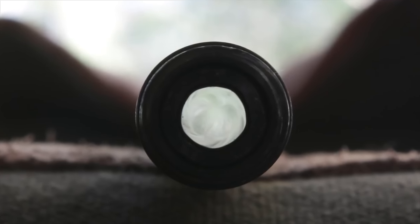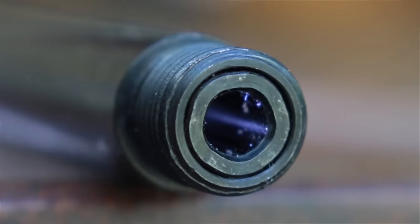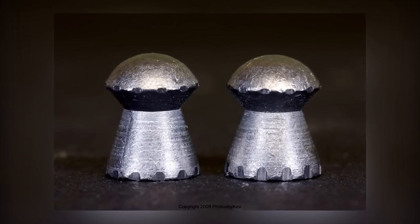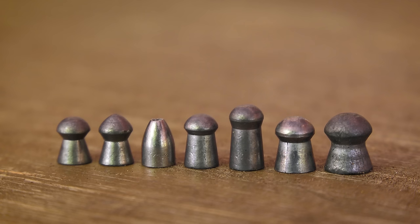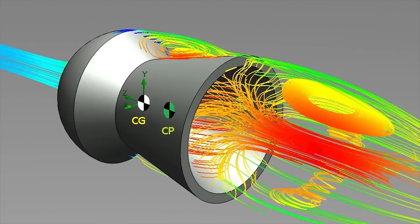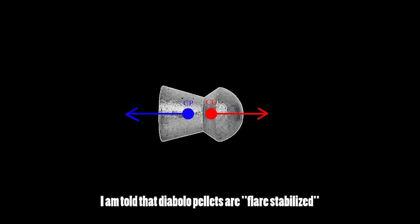These two episodes supplement each other very well, so I'd suggest checking that one out before watching this one. In that episode I discuss rifled barrels and their role in inducing spin on the pellet or slug. I also briefly discuss the difference between bullets and pellets and why they require different barrels. In a nutshell, pellets have their center of pressure behind their center of mass, so they are self-stabilizing in a sense.